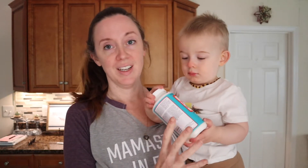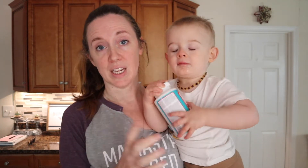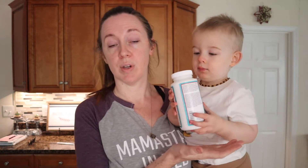Hi everyone, welcome back to another video. Today is all about Father's Day. It actually is not Father's Day — it's the Thursday before Father's Day — but we are getting Father's Day gifts ready, specifically a craft I have to do. And then Matt requested for dessert this weekend: cheesecake bars.